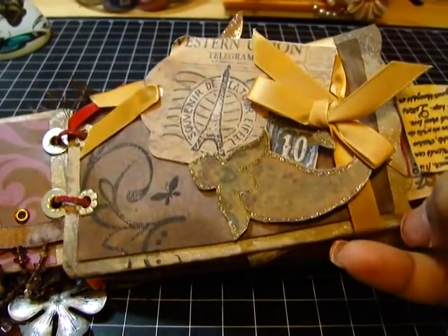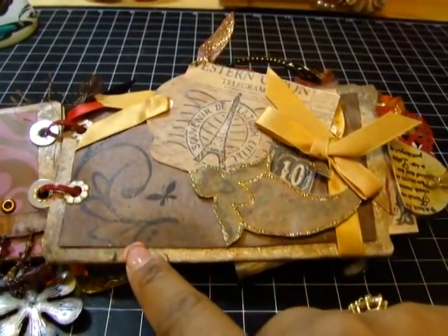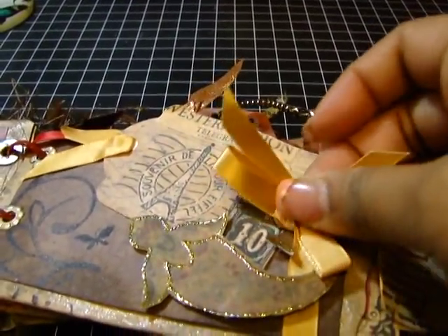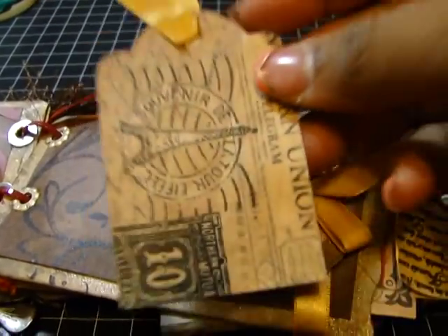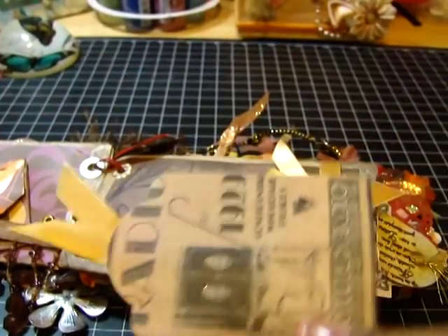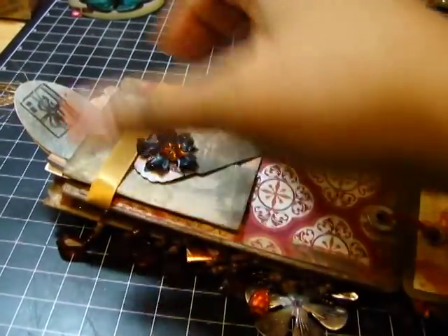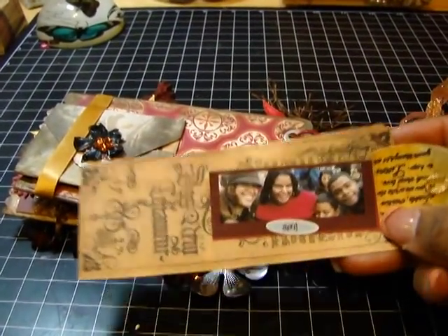And then here on this side I fancy cut the edge of the tissue paper and I glimmer misted it. Here I added a stamp, and this I cut out of the patterned paper and I put it up on dimensional pop dots. Then here is a pretty ribbon that I adhered so that I could add this very pretty tag. Here's also another tag I forgot to mention.